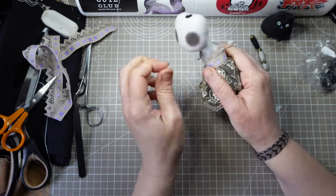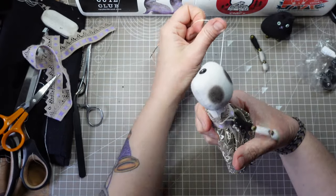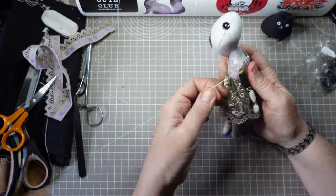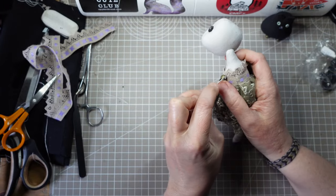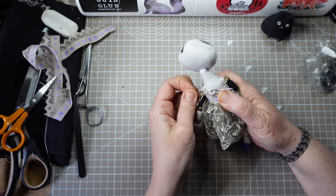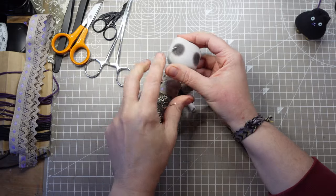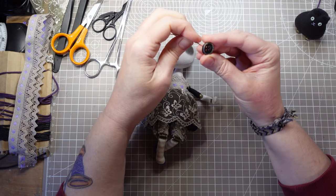Now the dress is in place, I can join the shoulders. I hide the knot under the bodice at the back, pass the thread through one shoulder, through the bead at the top of the arm, then right through the body to the other shoulder. I stitch through each shoulder twice, then fasten the thread off under the back of the dress. I've chosen some 15mm vintage-look coat buttons for the eyes — I position them in the center of the shaded area and stitch them right through to the back of the head so they sit nice and tight to the face. The stitches on the back of the head will be hidden by the hair.